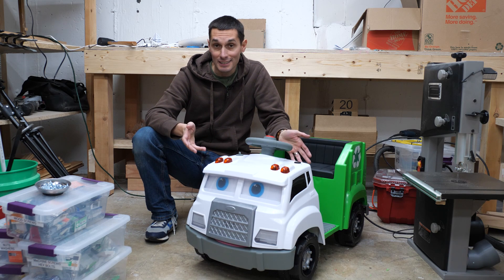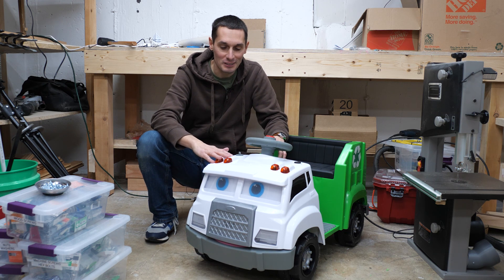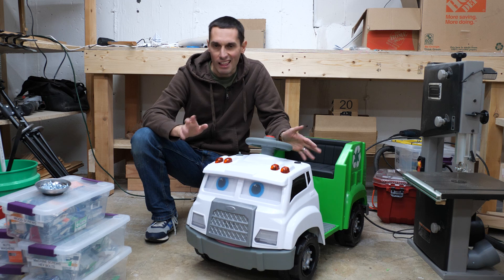Hey, I'm Vinny. My son is at the age where he's obsessed with trash trucks, so we got him this ride-on trash truck. It's great, except it didn't come with a reverse — it can only go forward, which kind of sucks.